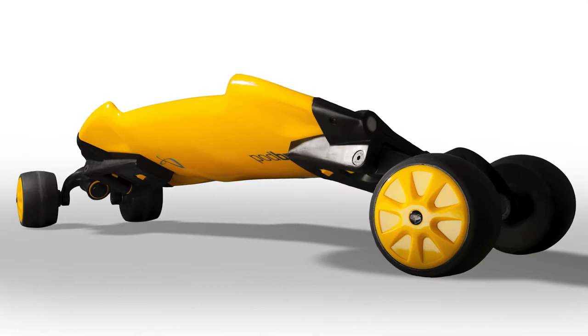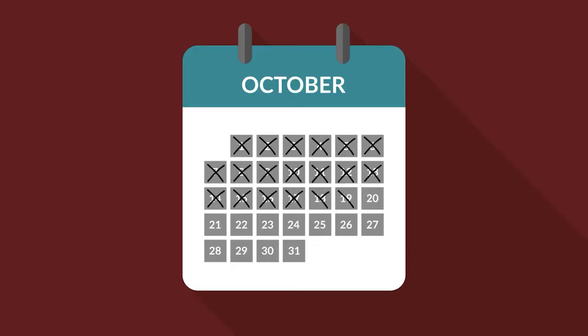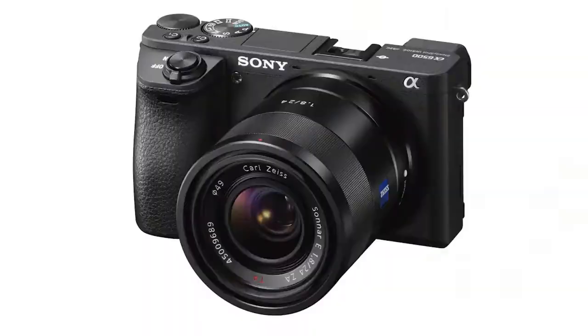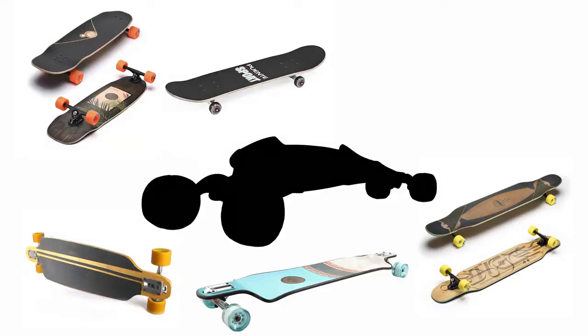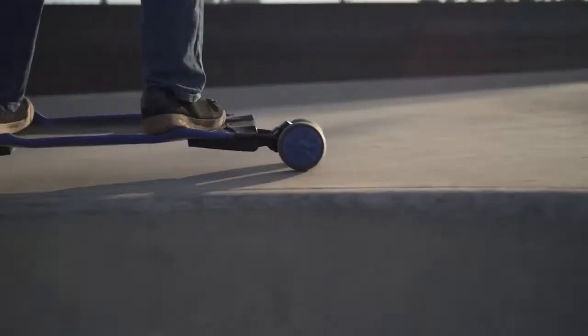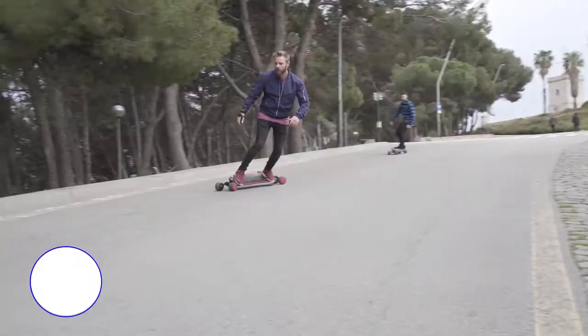Introducing TrackPod, the new sensation carving board. The future brought us a better car, a better phone, a better watch, a better everything. So where is our better skateboard? Say hello to TrackPod, the new generation board that redefines how boards look, turn, flex, and feel.